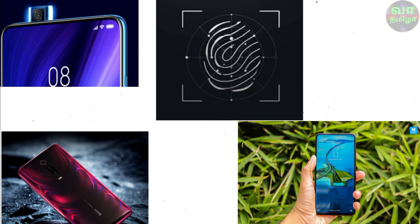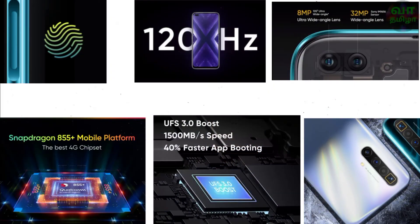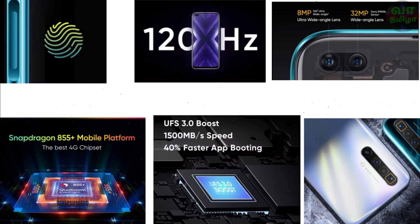If you want a better design, choose the Redmi K20 Pro. If you prefer an LCD display, side-mounted fingerprint scanner, better camera versatility, a wide-angle selfie lens, macro sensor, color OS, and a high refresh rate display, you can choose the Realme X3.